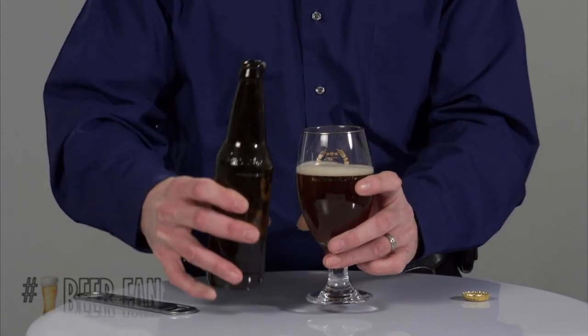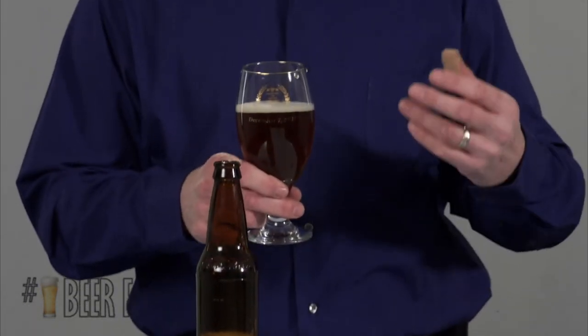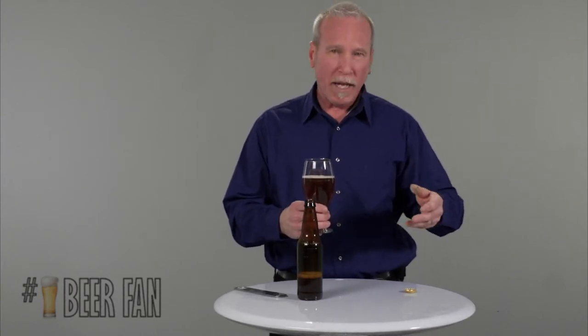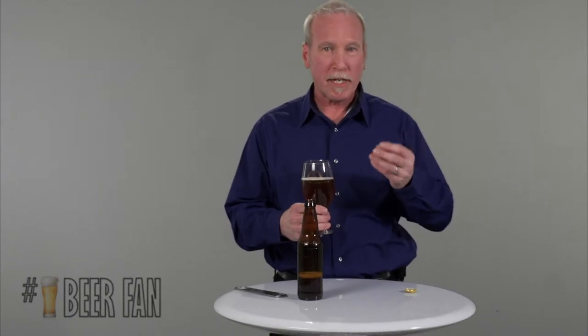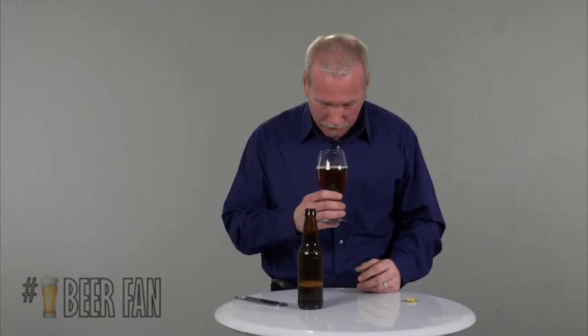By pouring the beer somewhat roughly — straight down the center — you're agitating the beer and causing the CO2 to come out of solution. When the CO2 comes out of solution, it brings with it the aromatics, which allows you to smell your beer better. Here we go — I'm going to take a sniff.